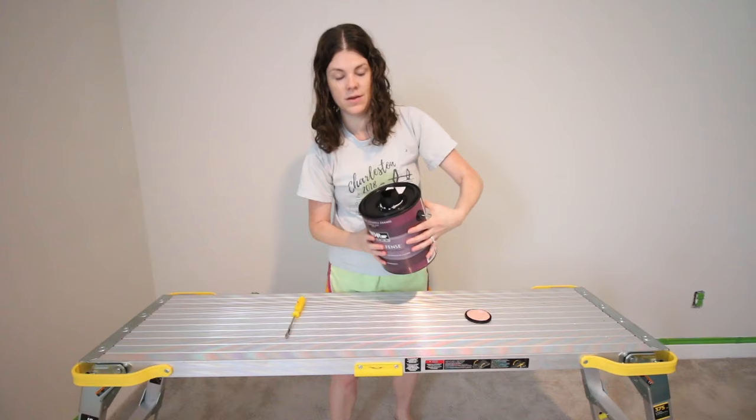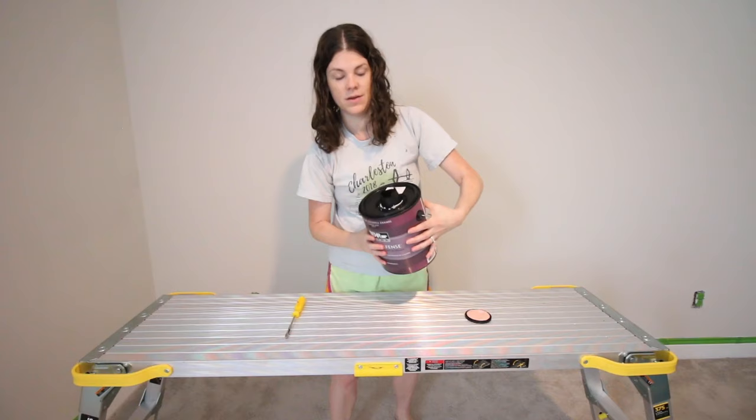I hope that helps with your Behr paint project. Follow along for more DIY ideas, tips, and lots of videos about opening paint cans. See you later.